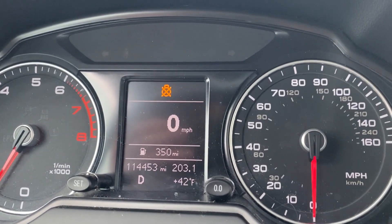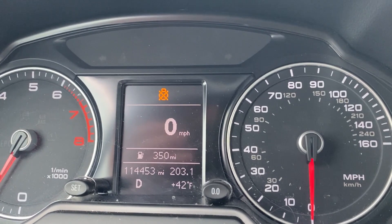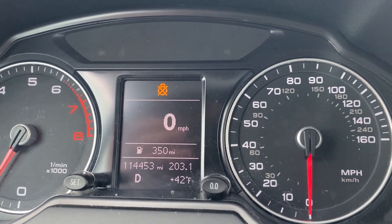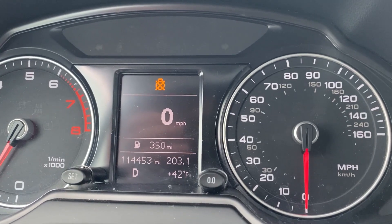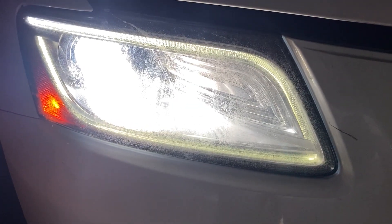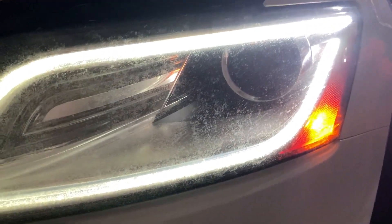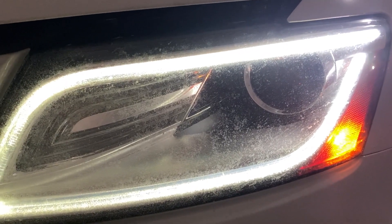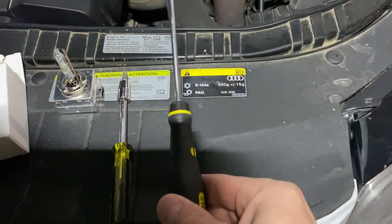You can see the symbol on the top - the low/high beam is defective, it's not working. Let's look at it and see how to fix it. You can see the front passenger side is working and the front driver side is not working. We are going to replace that right now.